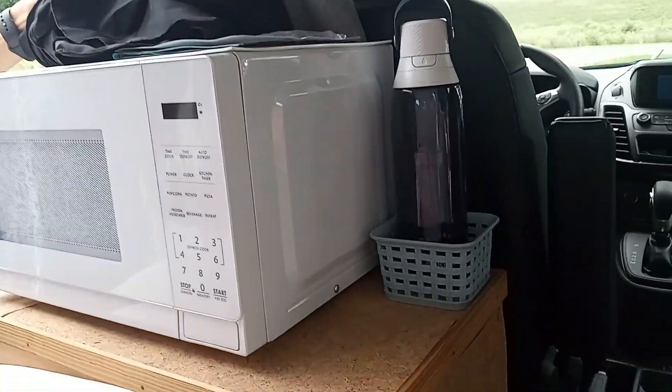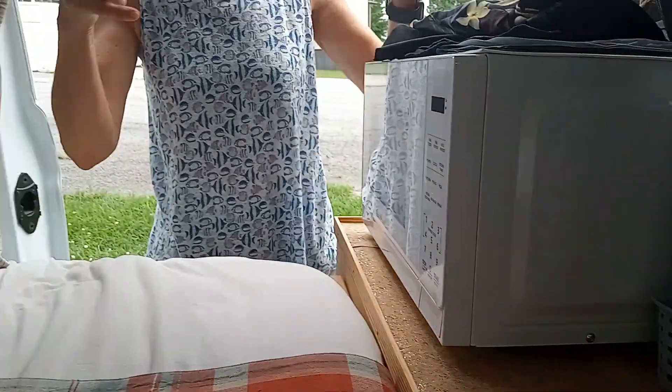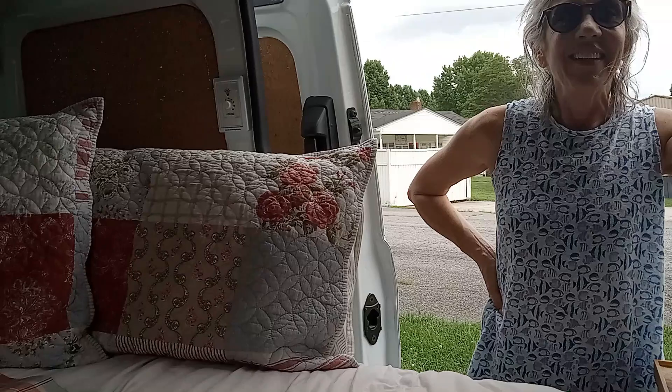I got a really simple microwave, because sometimes Publix has these meals where in two minutes you've got a piece of salmon, some rice, and some vegetables — it's really good.